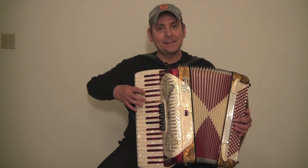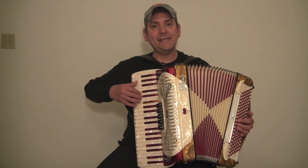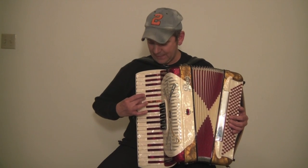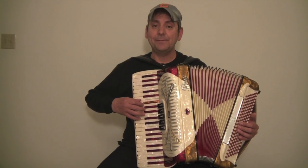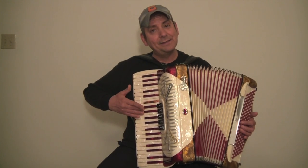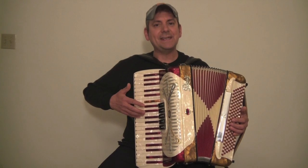Thumb on the C, second finger on the D, third finger on the E — let's cross under with our thumb and we're going to hit the F. Second finger on the G, third finger on the A, fourth finger on the B, and fifth finger on the C.